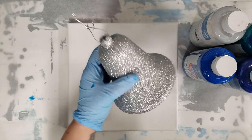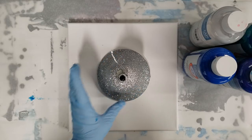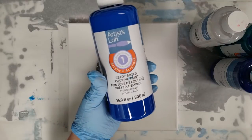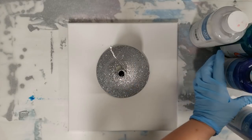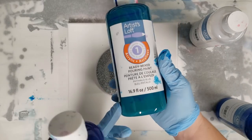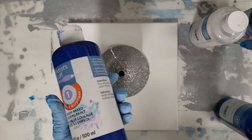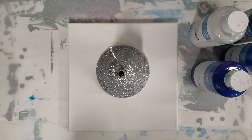I got this glitter Christmas bell from the dollar store and I figured it would be really cool to pour over that. It can create a really cool effect and I thought it would look great with the Artist Loft Ready Mixed Pouring Paint. I've actually made a couple of my own colors because there's limited stock in the stores — I made a teal and then a bluey purple. I only had a tiny bit of the purple left so I just added some blue so I can get some different shades of colors.